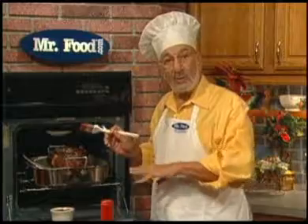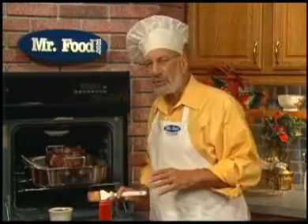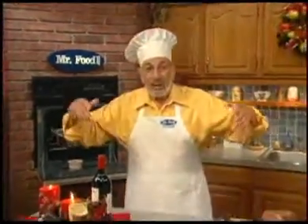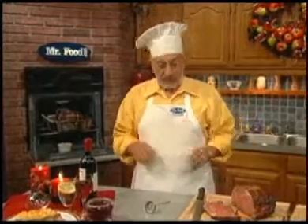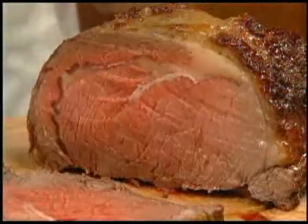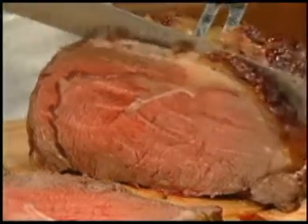Back in it goes for about 20 to 30 minutes more. When the meat thermometer reaches 145 for medium rare, or a bit longer for whatever your desired doneness is, it's perfect. Then place it on a cutting board and let it sit for about 10 to 15 minutes so the juices set.